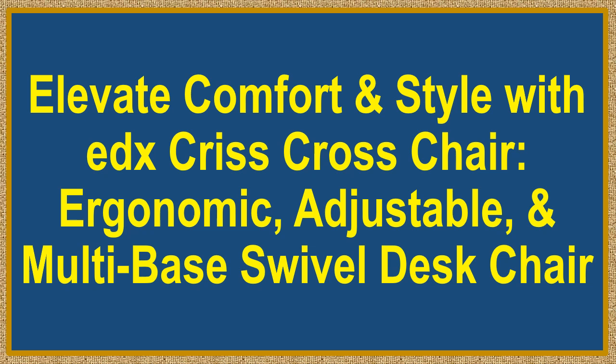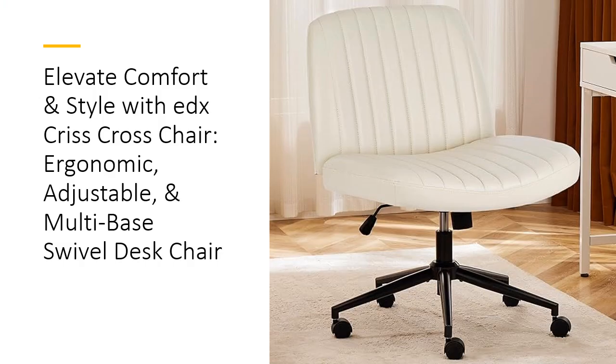Elevate comfort and style with the EDX Criss Cross Chair — ergonomic, adjustable, and multi-base swivel desk chair. Transform your workspace with the EDX Criss Cross Chair, designed for unrivaled comfort and style.